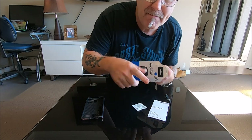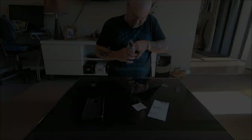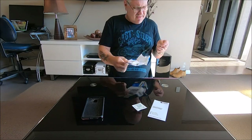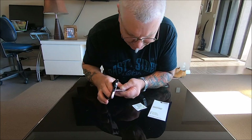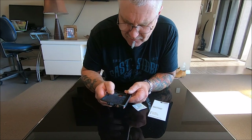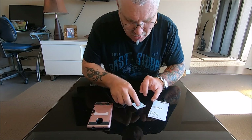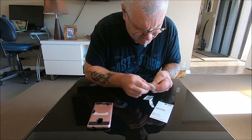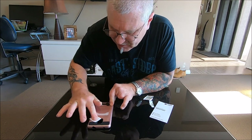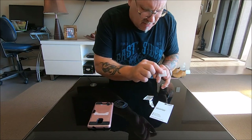There's a little alcohol prep pad we've got to clean the back of her case with so it sticks. And we have one quad lock mount which will go on the back of her case right there. First of all, better make sure her phone case is up the right way. Get the prep pad and we will wipe the back of her phone case.